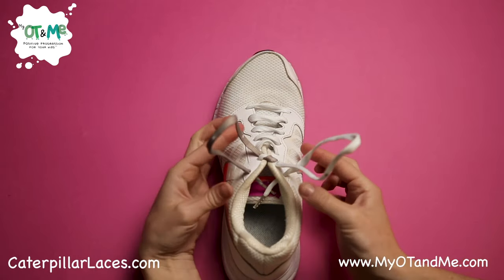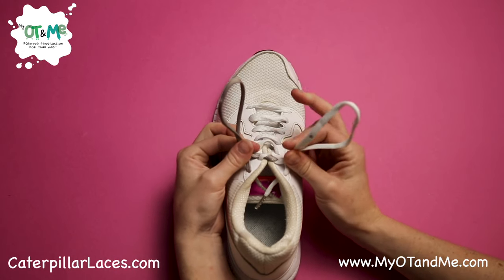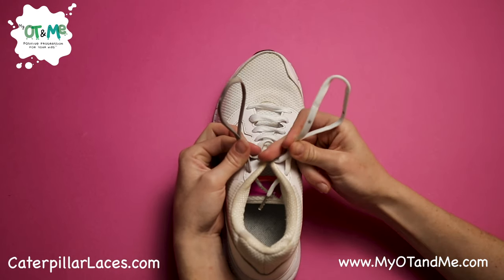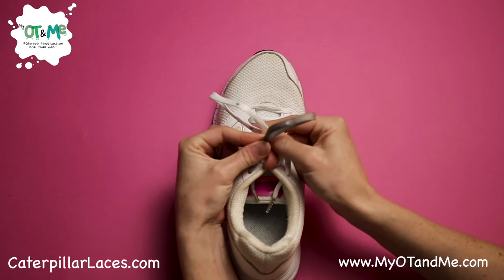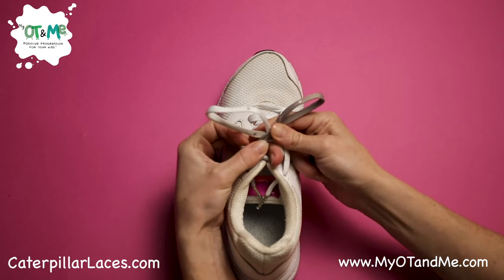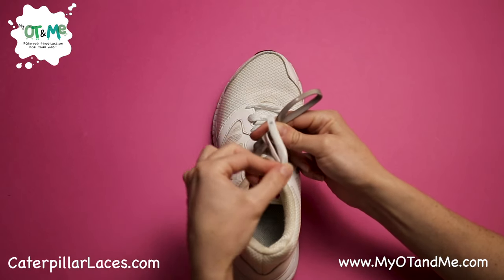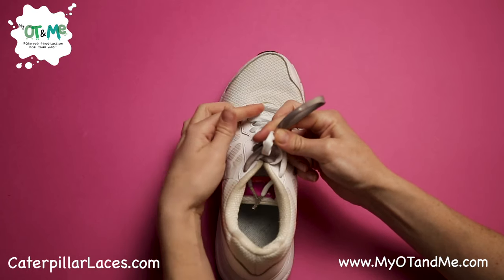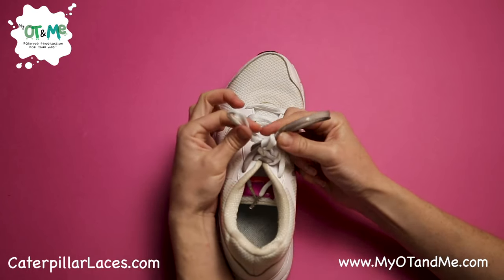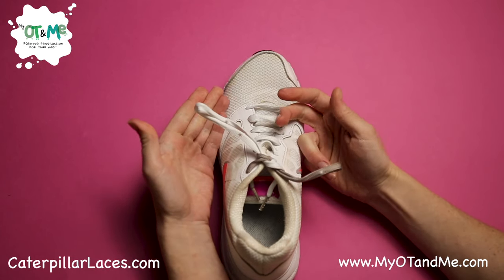Now pinch your two bunny ears. Get your middle finger and lay it on top of the knot. Wrap your bunny ear around the back of the other bunny ear and make your X. Take out your finger, get your bunny ear at the back and push it through. Grab it on the other side, grab the other lace and pull out. You did it!